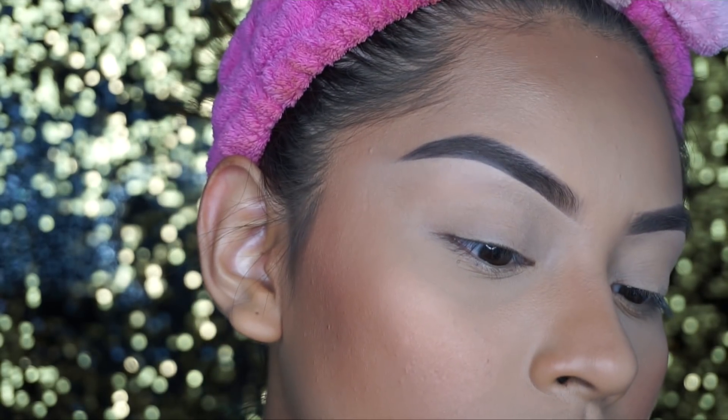That's pretty much it for my brows. I know a lot of you guys use the pomade, but I really recommend for beginners especially to use a pencil and then a powder — I feel like that also makes it look a little bit more natural.